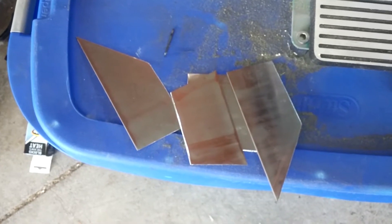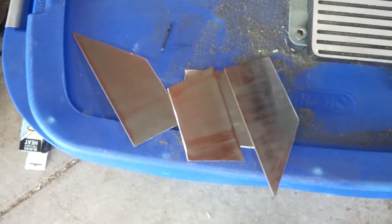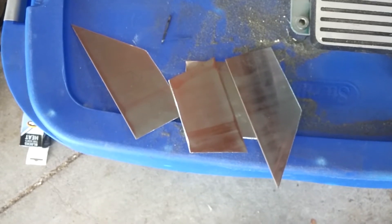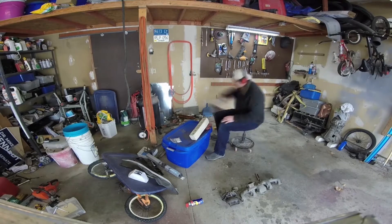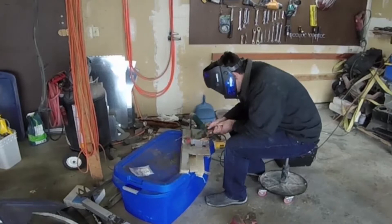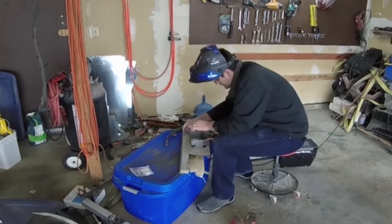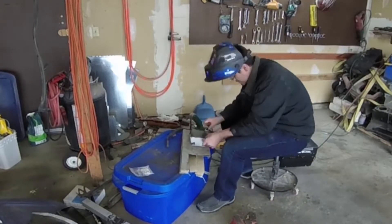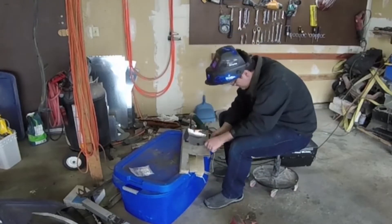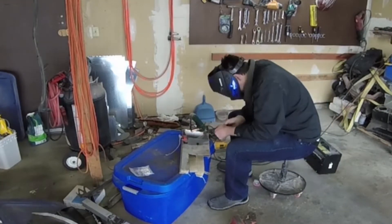Got them all beveled. Now I'm going to take some duct tape and tape them together — I'll put the duct tape near the top edge so I can tack the bottom first, then remove the tape, clean off the residue, and tack the top. I started tacking everything. The reason I only wanted to do tacking is because the welder I had set up at the time is just a little wire-fed welder. I really didn't want to do all those seams with a wire-fed — I really wanted to use a TIG. And I do have access to a TIG, which I get to share in a moment.